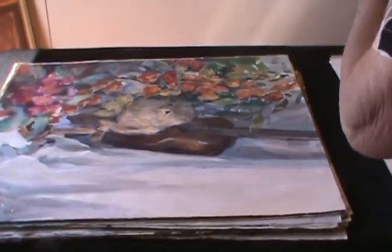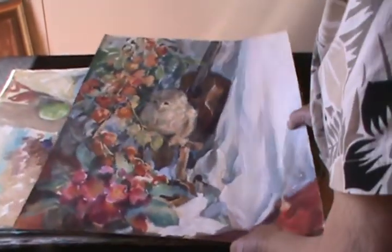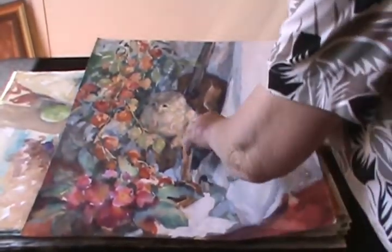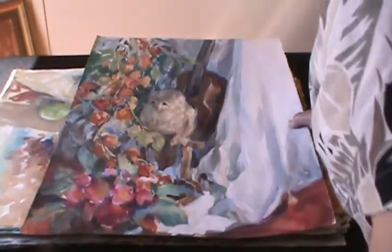Oh, here's one — too bad I didn't finish it. It's with sumi ink, that's on the opposite side. And now we have the owl — Ruth Hagstrom's mother gave Ruth that owl. Ruth died at 100 years old. That was her mother's owl.